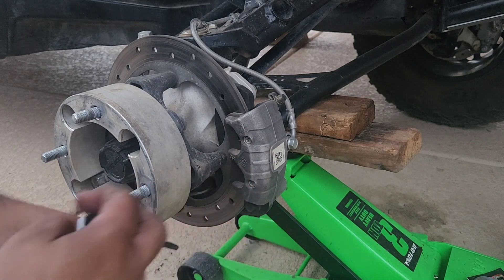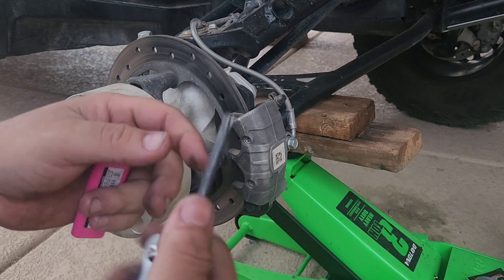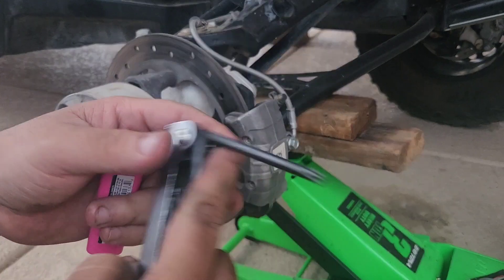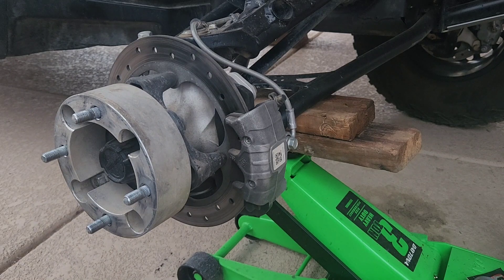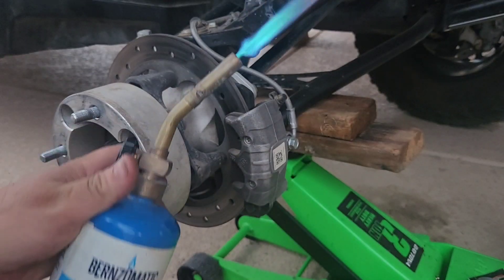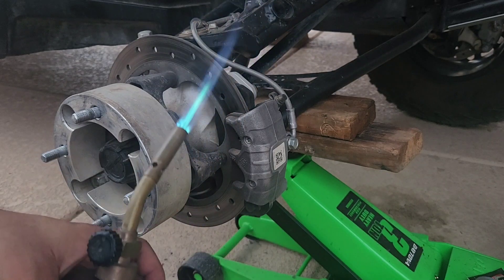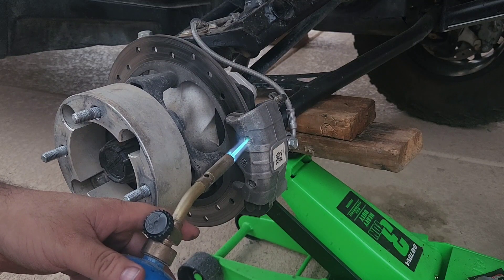Most of the time if you don't heat them up they break or they strip. I do have torx sockets but they're in the garage and I don't feel like going to grab them, so I've been using this handheld one. I just heat it up, apply a little pressure, and it breaks loose. I am using the EBC brakes. I have a little torch here — I'm not a professional at using these torches so if I light it wrong don't blame me. Some people use inductors, they're kind of pricey, I don't have one so I use the torch.